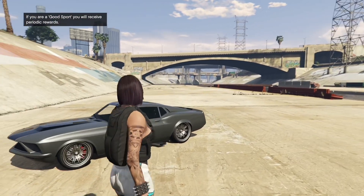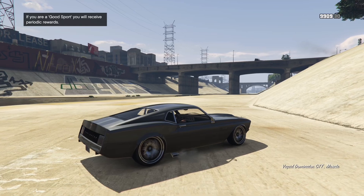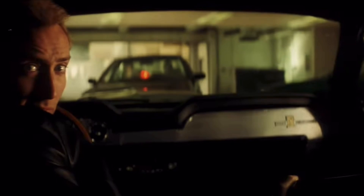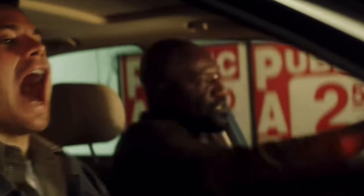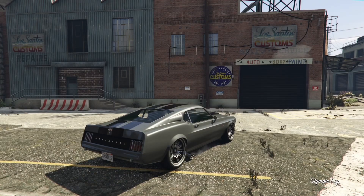Alright, let's go to Los Angeles Customs. We're here at Los Santos.